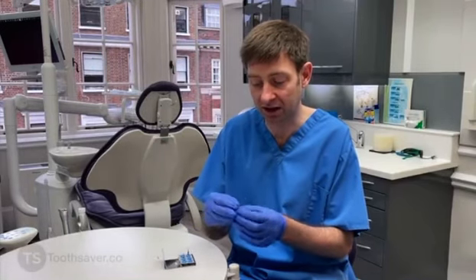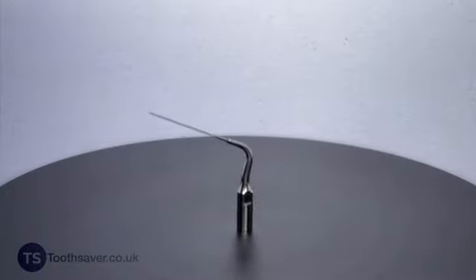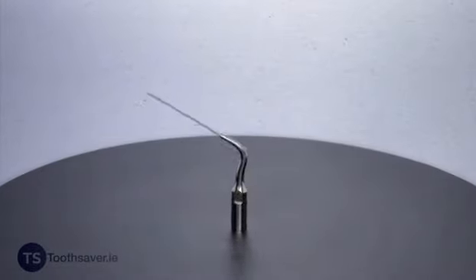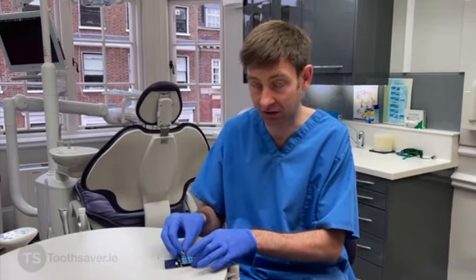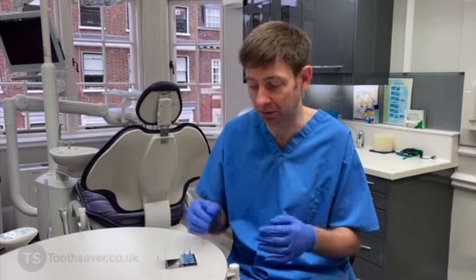The first one is for troughing between canals. Or if there are two canals that are very close together in an isthmus, you can use this tip to open up between the isthmuses and to make sure that our irrigation penetrates deeper down. Once the canals are fully prepared, we have three tip options.